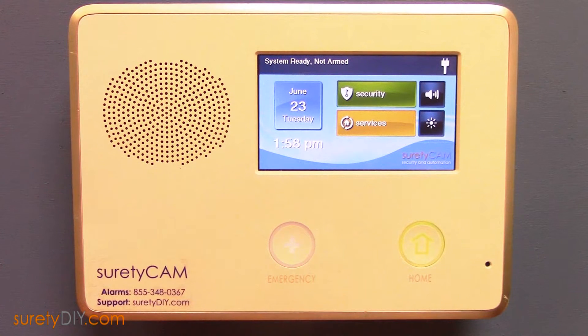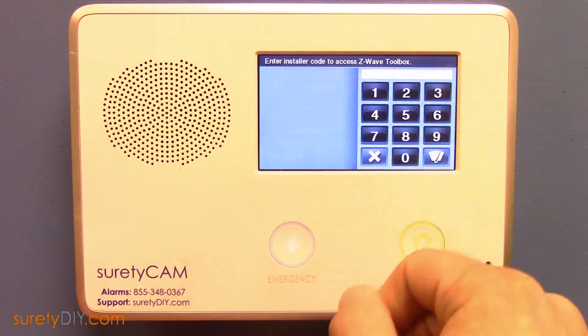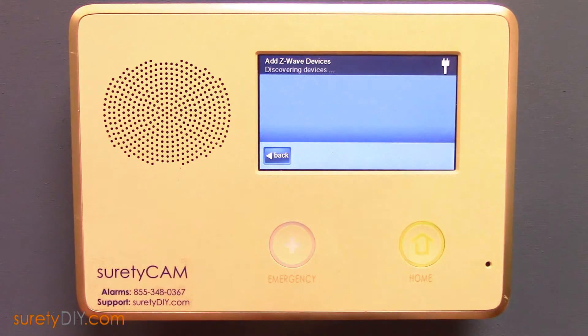In this video, we're going to go over how to add a Z-Wave door lock to your 2GIG Go control panel. To get to your Z-Wave menu, select Services and Z-Wave. Then select the wrench icon in the bottom right-hand corner. Enter your installer code and select Add Device.